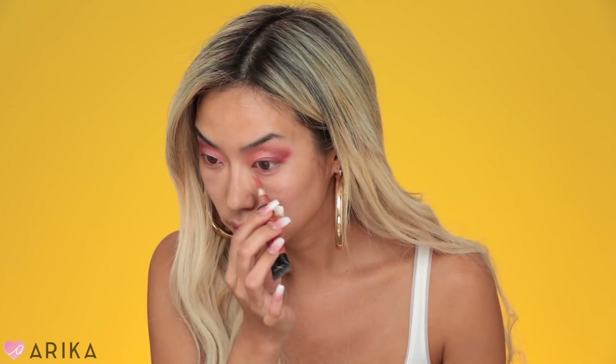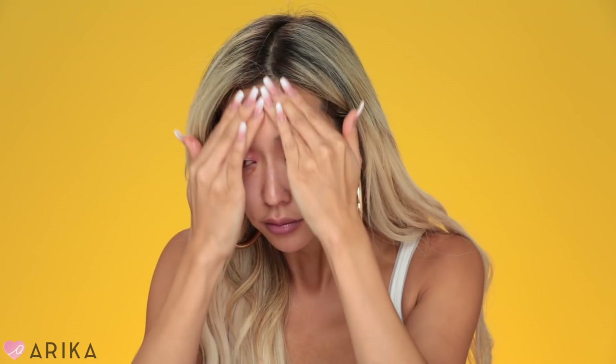Now I'm going to do my face. I'll use the Tatcha Revitalizing Eye Cream for my under eyes, then the LA Girl Pro Conceal in orange to correct any blemishes or dark circles. Then I'm going to use the Tatcha Silk Cream to moisturize my face, and for my primer I'm going to use the Tatcha Silk Canvas.